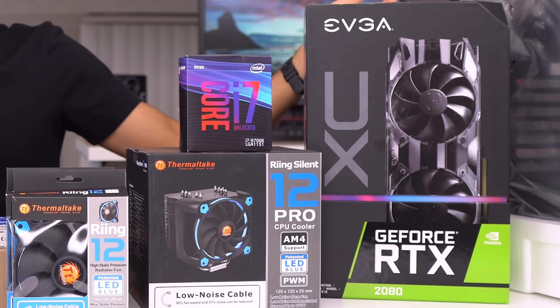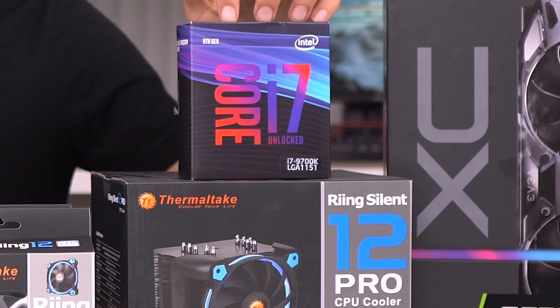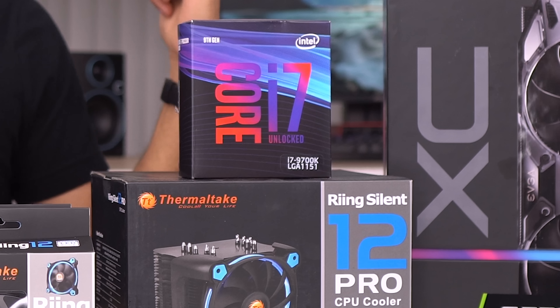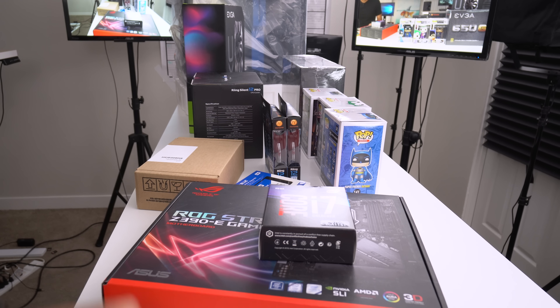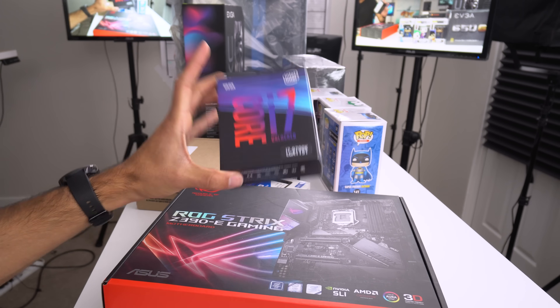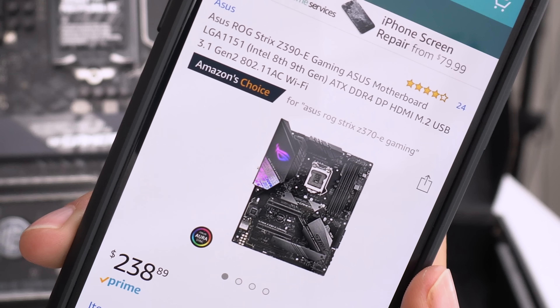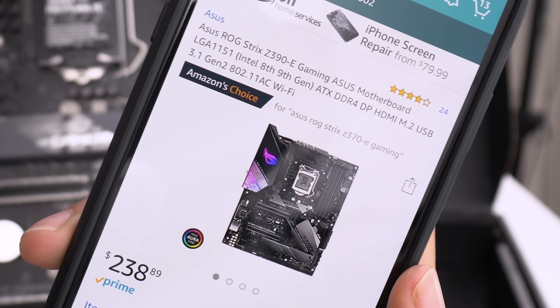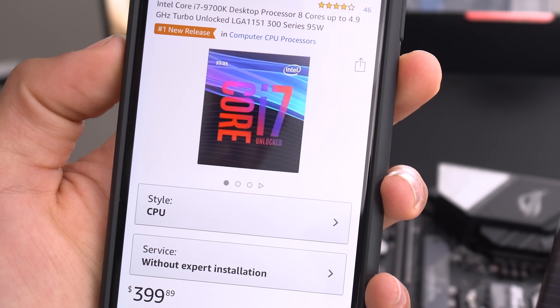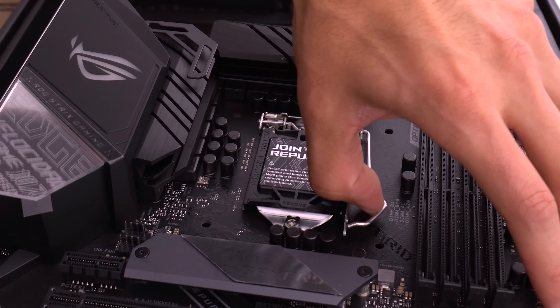So we went with the RTX 2080 for this build, pairing it with the newly released i7 9700k. This is an 8-core processor — up from last gen's i7 which was only a 6-core processor. So we're entering part one of the video. First things first, we're gonna be sticking our CPU into our motherboard. The motherboard we chose has built-in Wi-Fi — this is the antenna — and it's rocking the Z390 chipset, currently going for $239, and the i7 goes for $400.